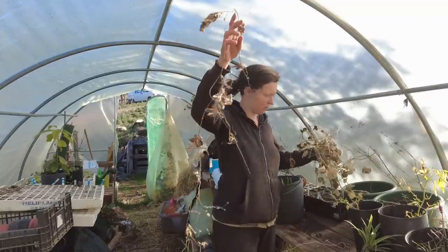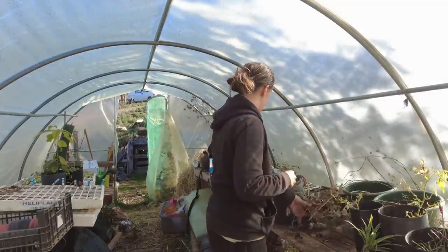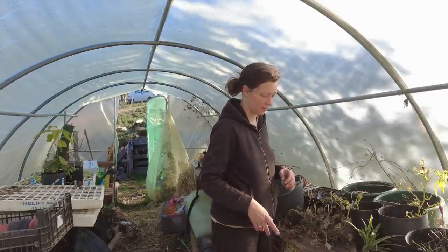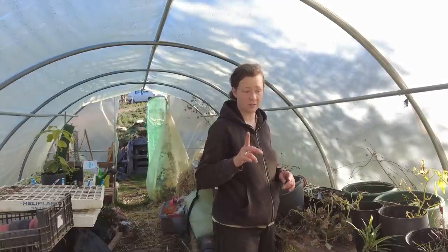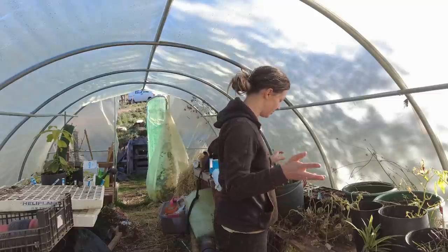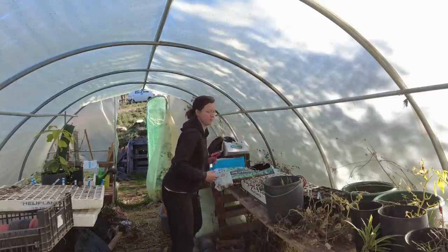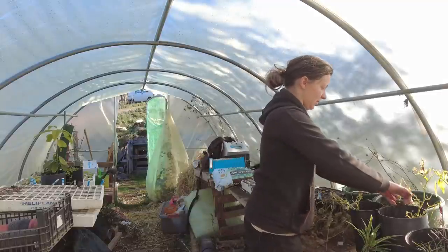This was supposed to be a lupa. I got the plants from a friend, and then I heard that they grow best in greenhouses, so I put them here. But they never amounted to anything, even though they did put out very long plants.